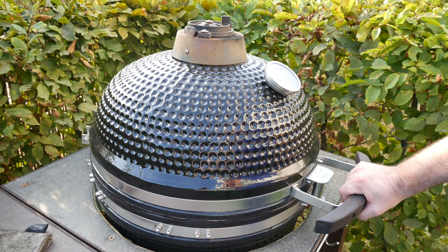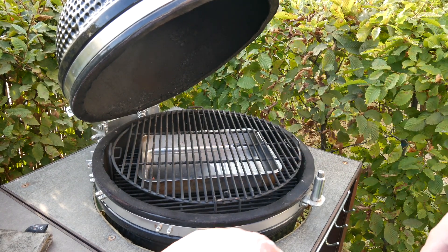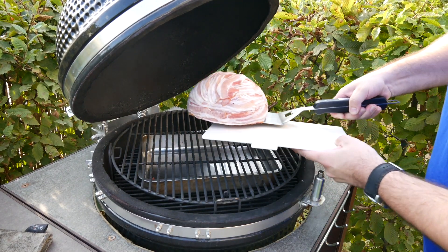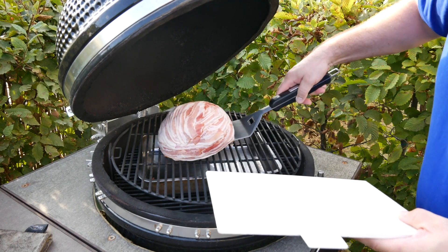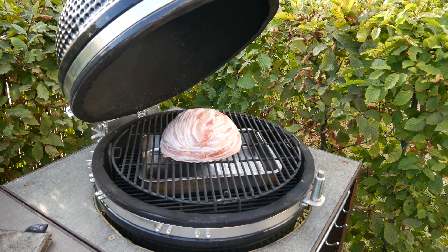The barbecue sits at 180 degrees indirect and I've put a drip pan on because we have quite a bit of bacon. Now on it goes for about an hour and then it should be done.